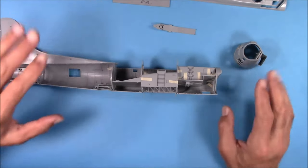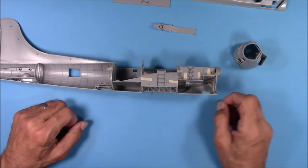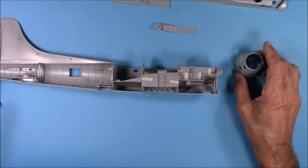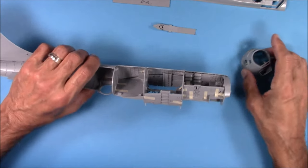So with that said, we'll go ahead and button up the main part of the fuselage and I'll show you how that fit is, and then we'll put the nose piece on and the tail piece on. I'll show you how that is, and then we'll put the top on.